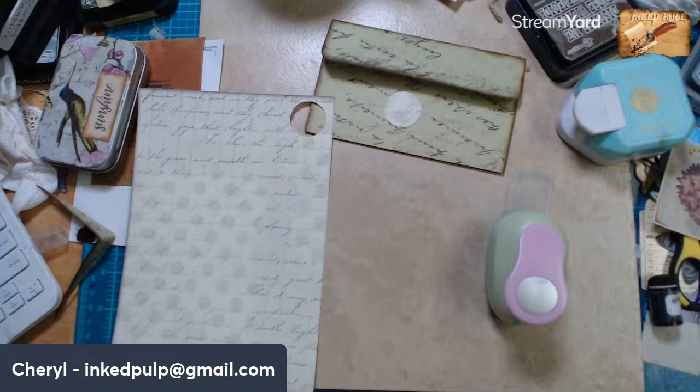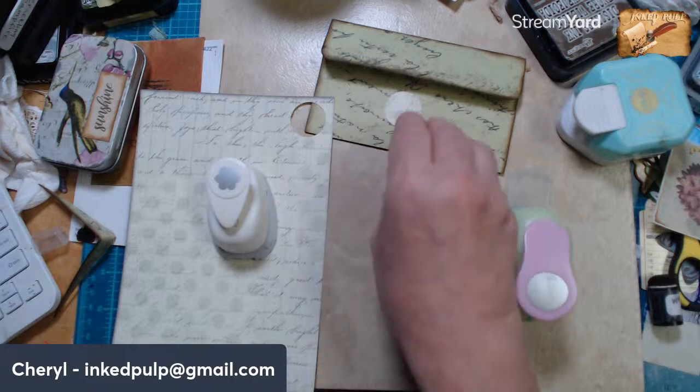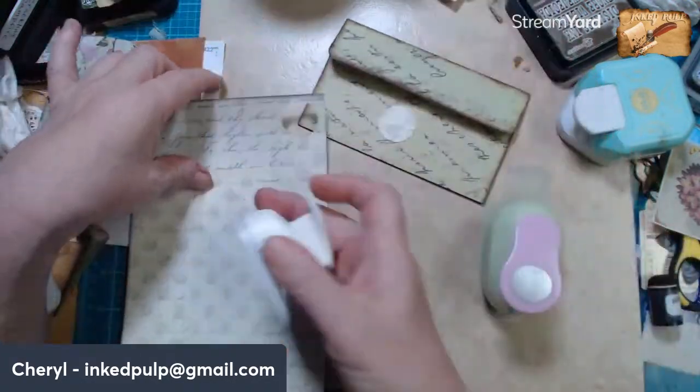Hang on a second, let me see what I've got down here. My punches — oh, I've got that, we could make a little flowery tie-down. I'm not seeing a smaller one in here. Don't you guys think this one's a little too big if we had one top and bottom?